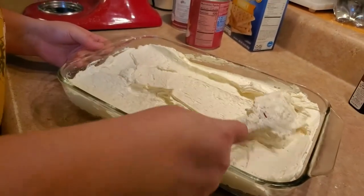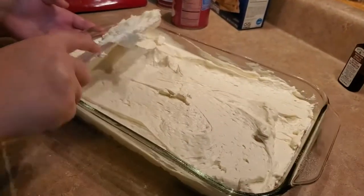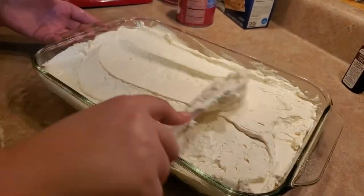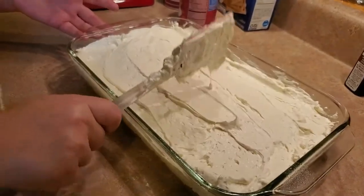Putting it in the refrigerator is going to help the Cool Whip and cream cheese mixture get back to a nice, pretty texture.